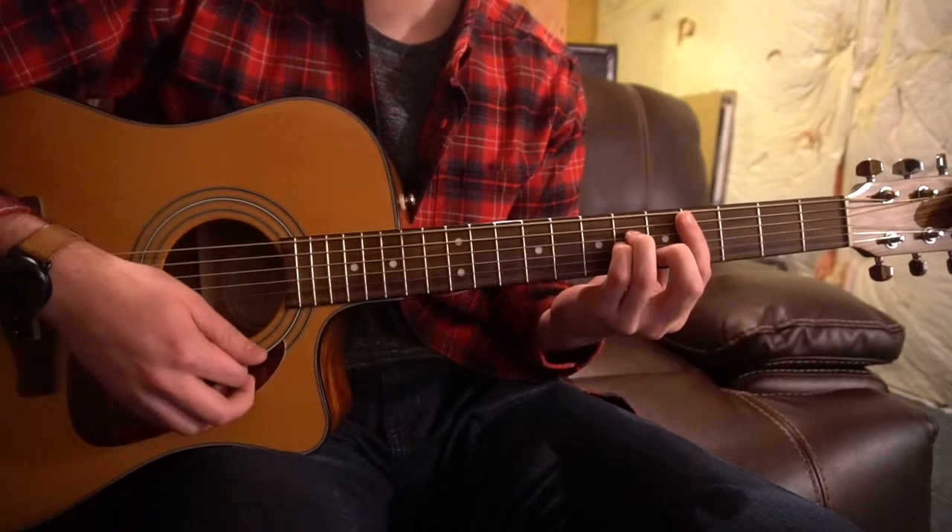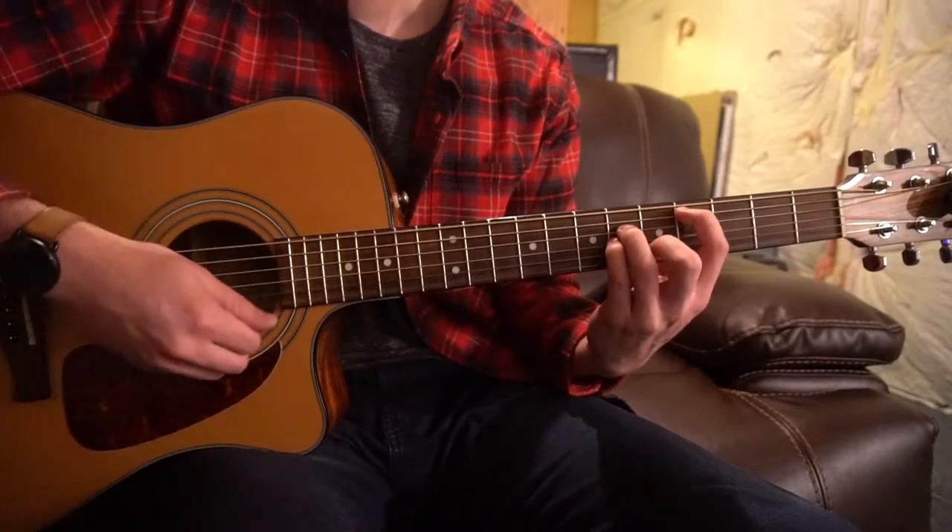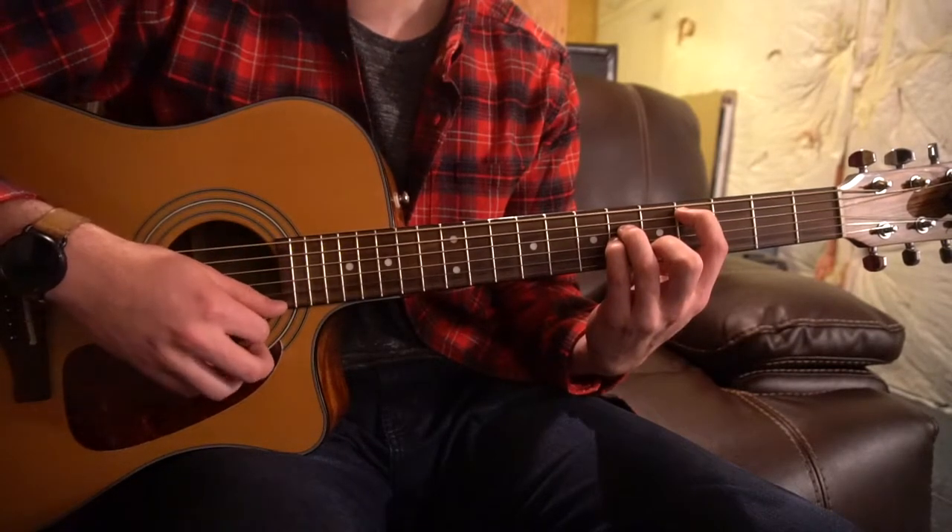To get to your C sharp minor, you slide that shape up to the fourth fret. Same thing — if you're a beginner, don't worry about barring it, but just don't play that high E.